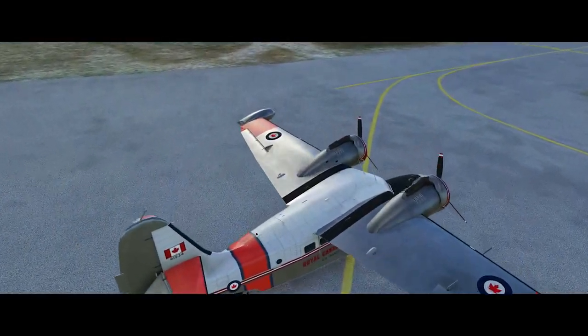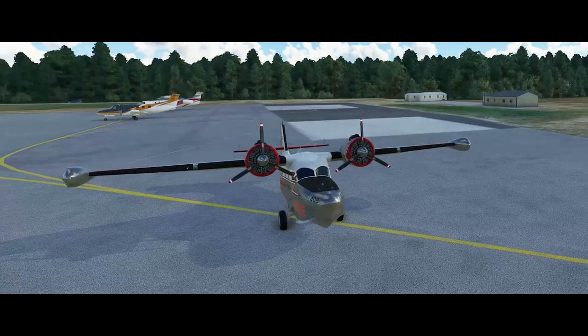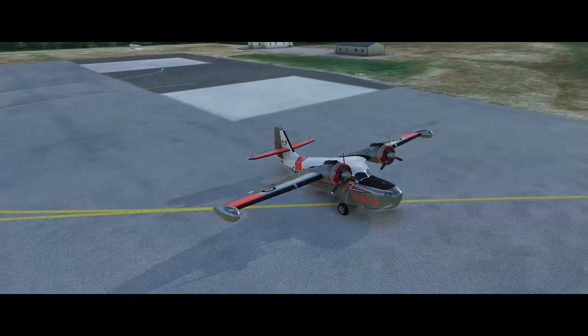It's actually a freeware add-on module of the Grumman Goose. I'm no expert in this kind of aircraft, but there also aren't a whole lot of other videos out there about it, so I thought maybe we could learn something together. So let's have a look.